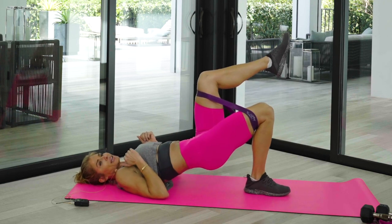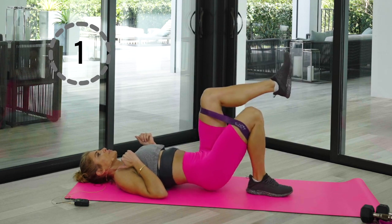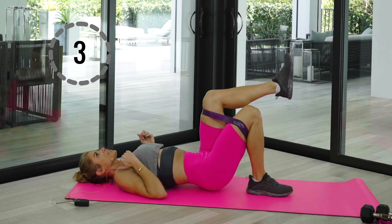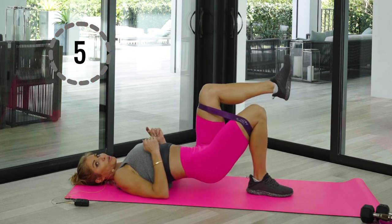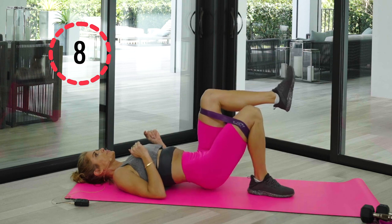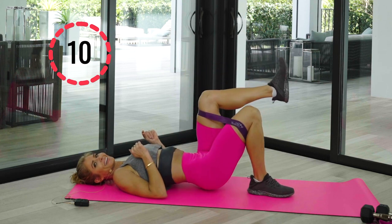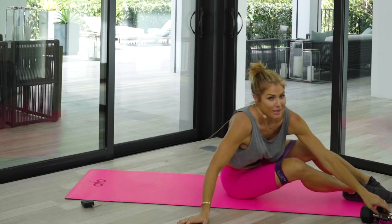Squeeze — you ready for ten? Squeeze. Bring it down — one, two, three. You'll notice as you bring that knee further away with the band, you're making it just a little bit harder. Squeeze and up — there's three, two, and one.